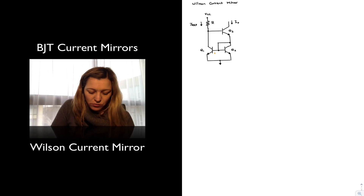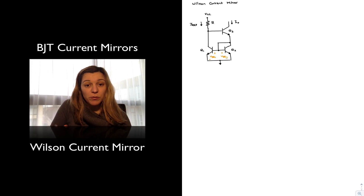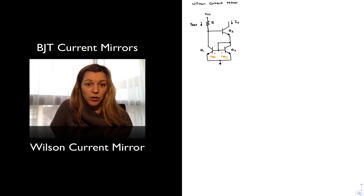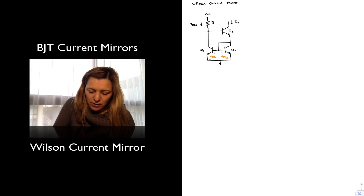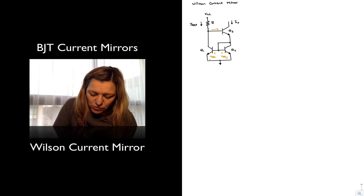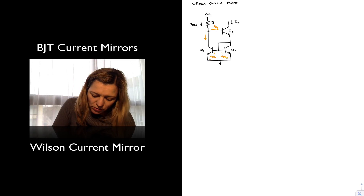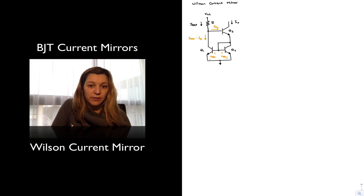We note that transistors Q1 and Q2 have their bases and emitters directly connected to each other, so we can assume VBE1 equals VBE2. And if there is good transistor matching, we're going to assume that the collector currents IC1 and IC2 are also equal to each other. Notice that we have our reference current, and part of that reference current is going to go to the base of Q3 as IB3. The current that goes into the collector of Q1 is actually going to be equal to IRef minus one base current, IB3.